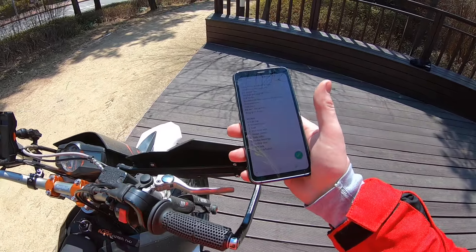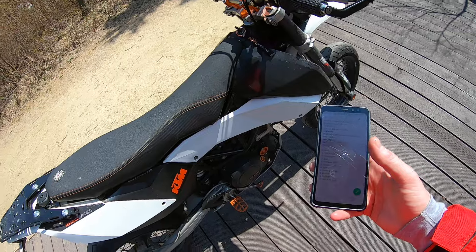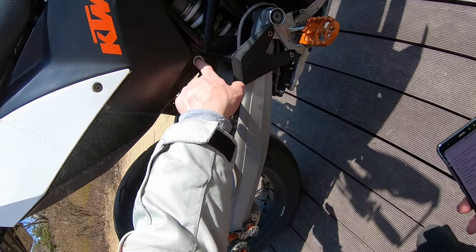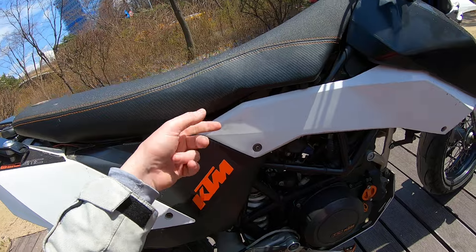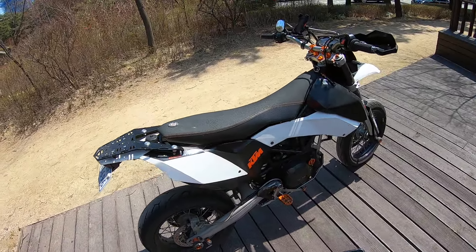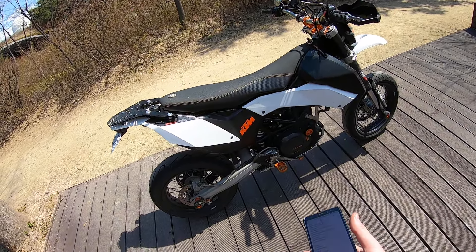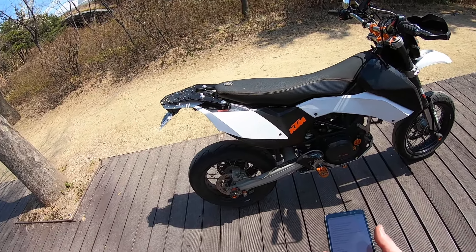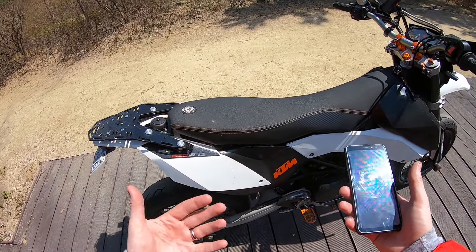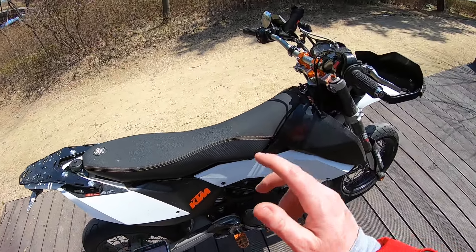Number six is the tank bolts. The bolt down here that you can see, and the bolt under the seat that you can't see — these two that hold the tank on tend to be kind of weak. If you're going to do any sort of jumps or anything, you should replace those, or your tank bolts might break and your whole rear subframe could end up hanging.